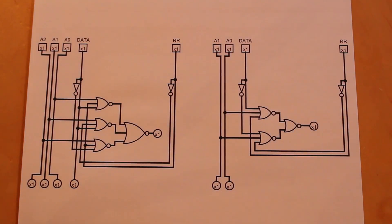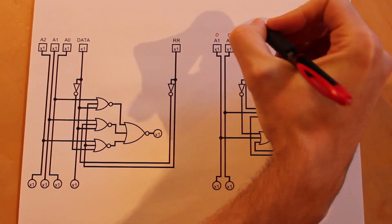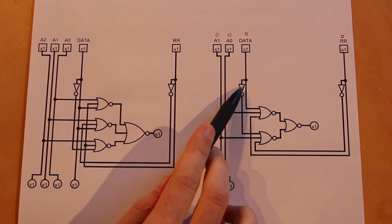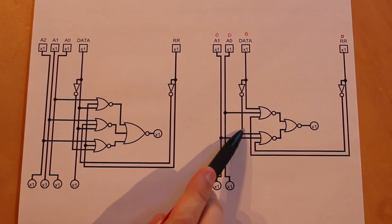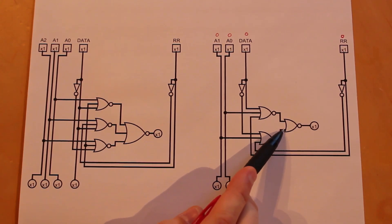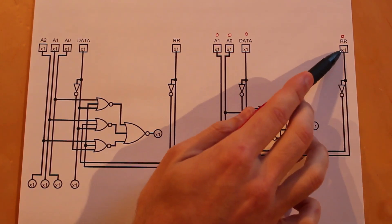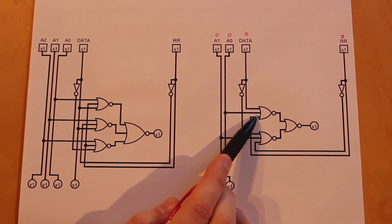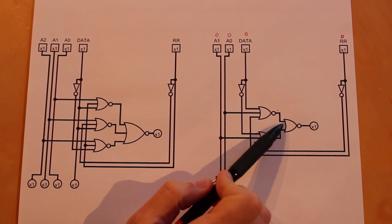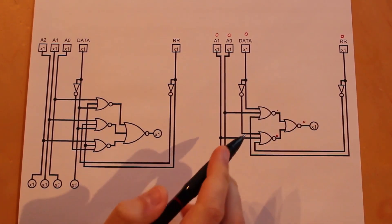Let's take a look at what happens given each individual input. If our address is zero and zero, data is zero, and the result register is zero — we have a zero into here, but that zero gets changed to a one by the inverter. So the output of that NOR gate is low. Then we have zeros going into the bottom NOR gate, giving us a one out. But since we have a one input into the final NOR gate, the ultimate output is zero. So at rest, when everything is zero, the output is zero.